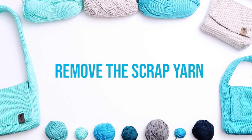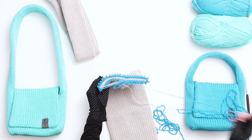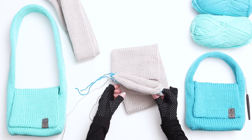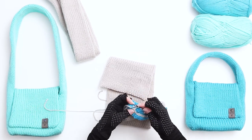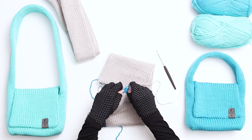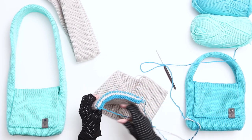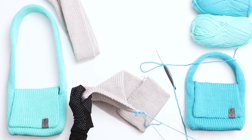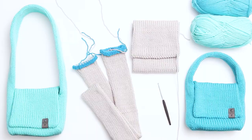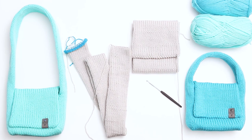Next, remove the scrap yarn. One side should be removed fairly easily — pull the yarn around and around until it pulls off completely, leaving just the seamed edge. Turn the work around and use the same process to seam the other side. For the side that's more difficult to remove, identify the top length of yarn running through the stitches and remove that length a few stitches at a time. After that yarn is removed, the rest should pull off much more easily. We just finished seaming both sides of the main piece. Next, seam both sides of the handle using the exact same process.